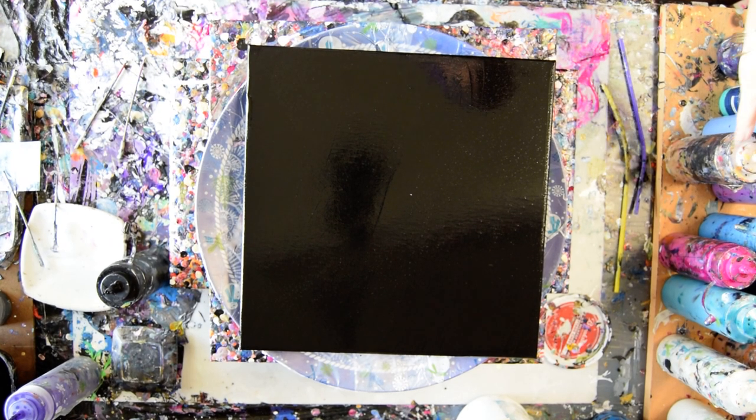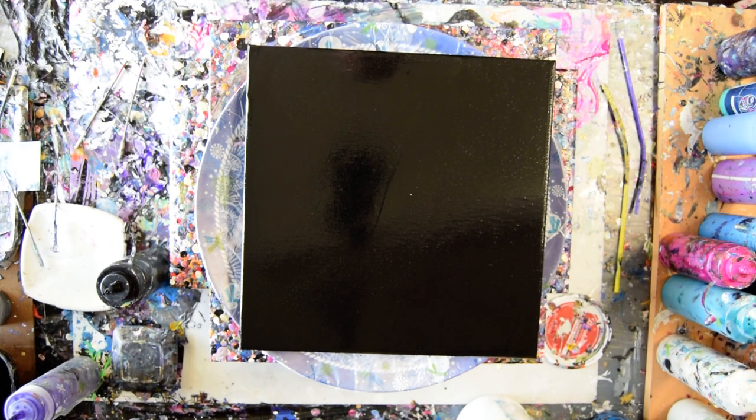Hello again, it's Priscilla Betzel in Spring Hill, Florida at Expressionist Art Studio Gallery with a paint chip again.